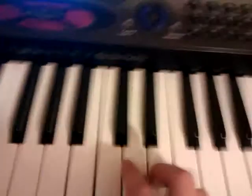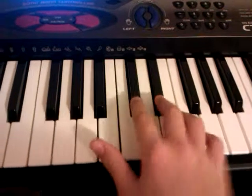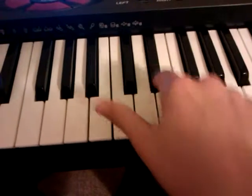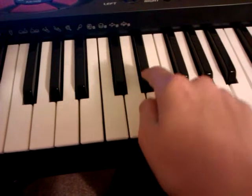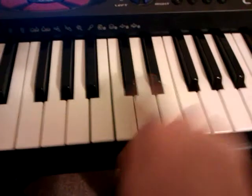And towards the end of the song you hear this. And that's going to be played like... And that is the song.